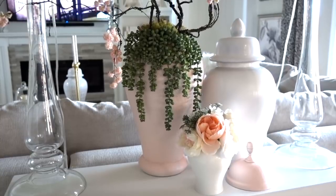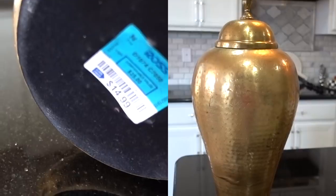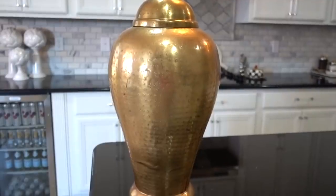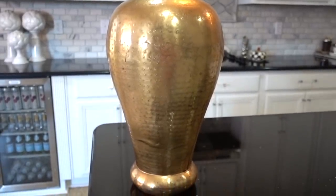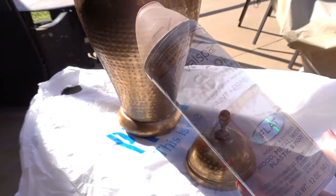Over the years you've heard me preach about spray painting items even if the color isn't your style — that's the case with this vase. It was $14.99 from Ross stores. I have a pair, and one started to tarnish more than the other, so I decided to paint them for a nice pop of color.